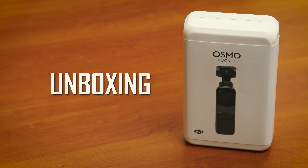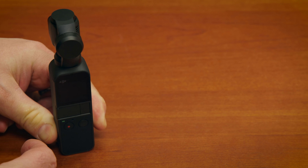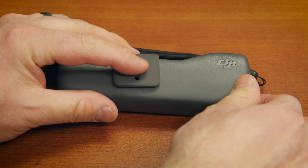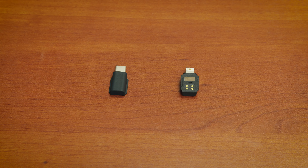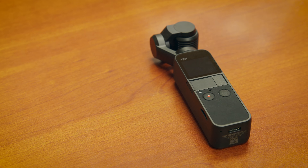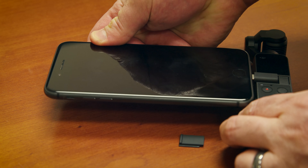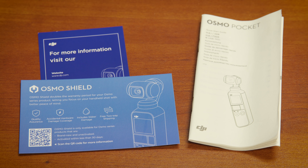Unboxing. The Osmo Pocket comes with the 3-axis gimbal stabilizer with integrated camera, the cover to protect the camera, two different types of smartphone adapters so that you can connect it to your smartphone, and a USB cable for charging. Manuals and other documents are also included.